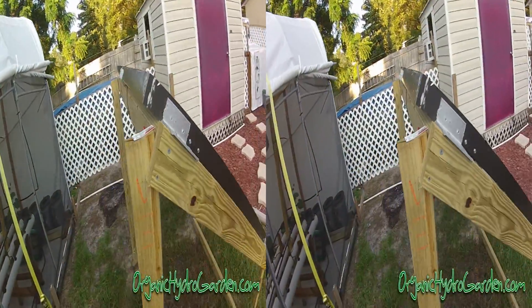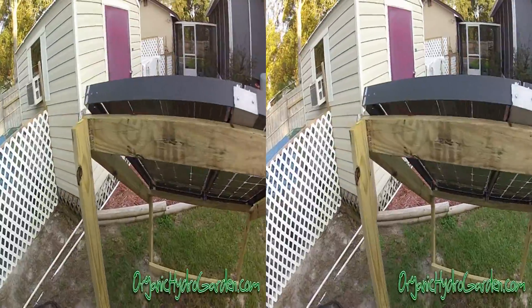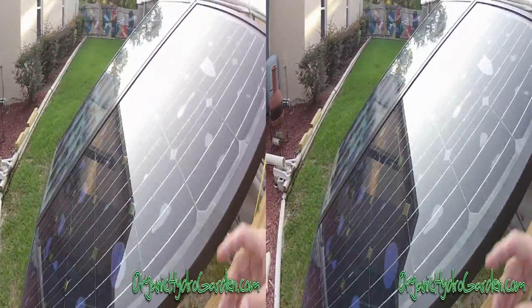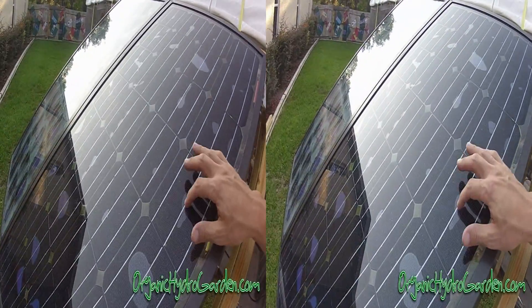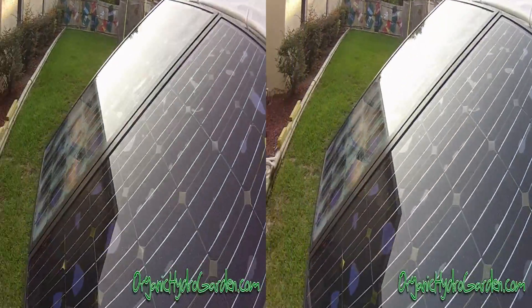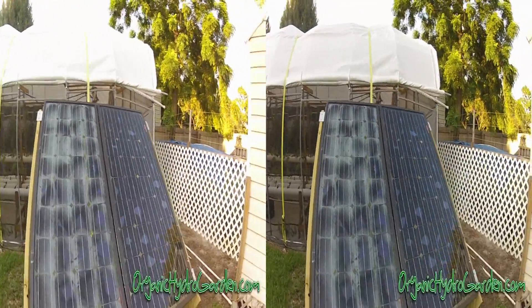I just wanted to show my solar system that I use to power my greenhouse. I built it out of 2x4 wooden frames and tempered glass. We did the kits ourselves — bought the solar cells on eBay, soldered them, and put them together with encapsulant.